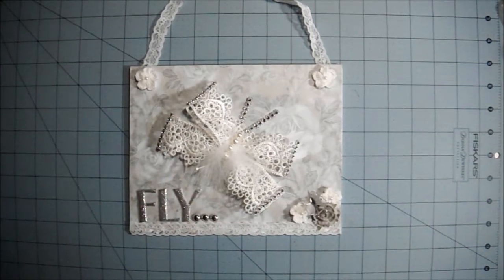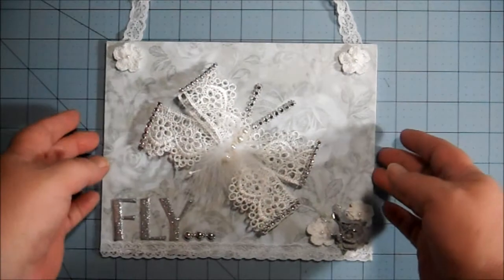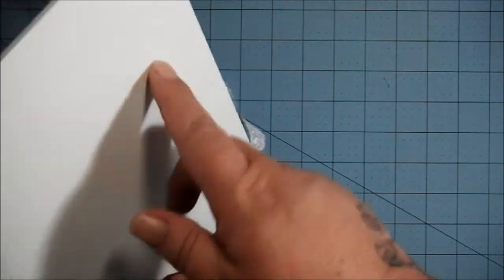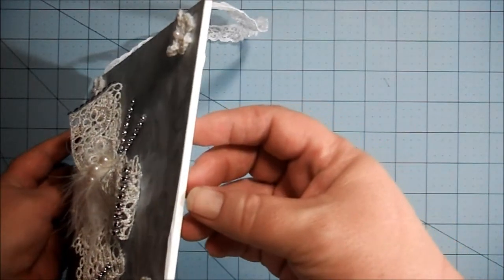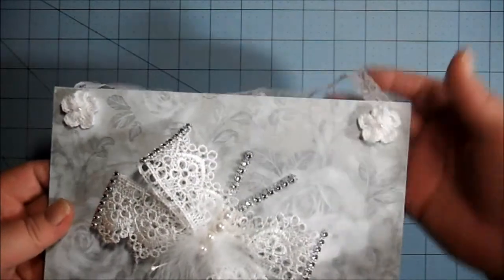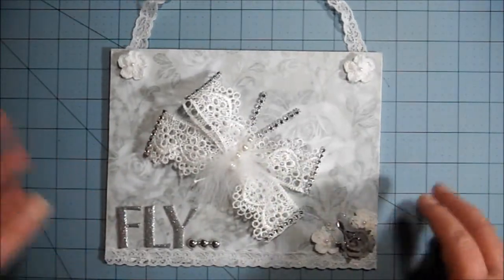This whiteboard came with some stampers — best stamps — that I bought. Look how thick it is, it's about a quarter inch thick and it's really sturdy, so I thought that would make a great sign.